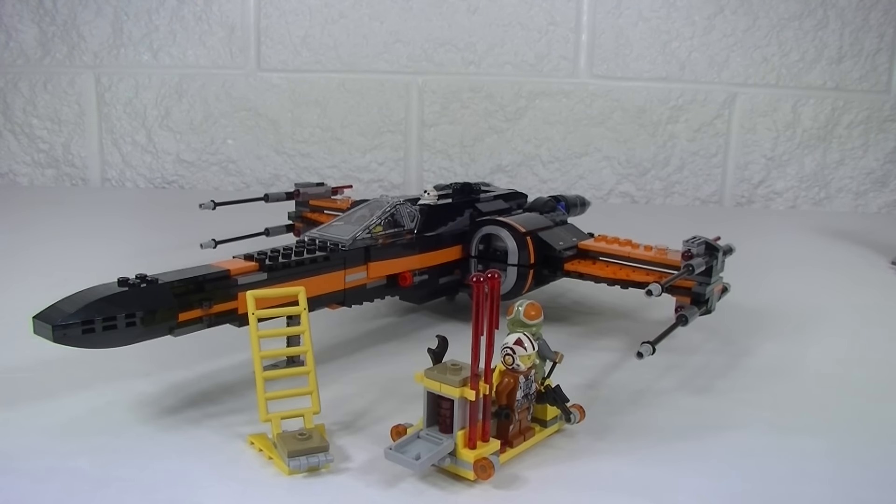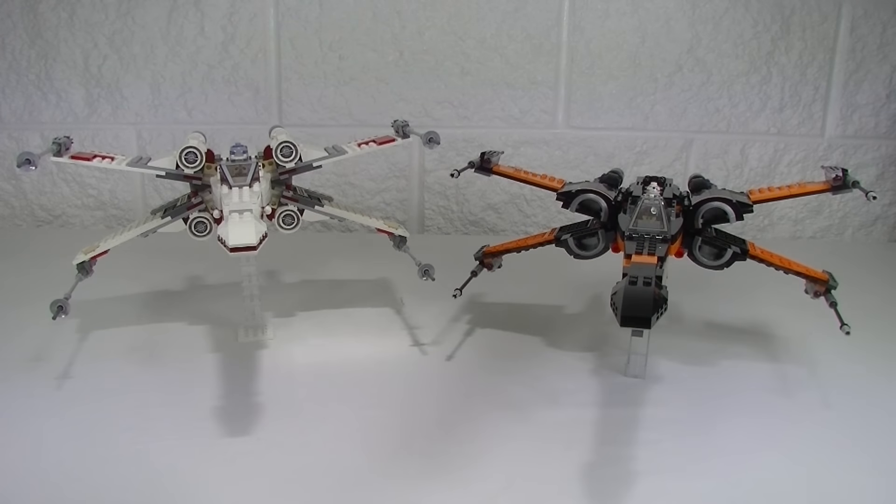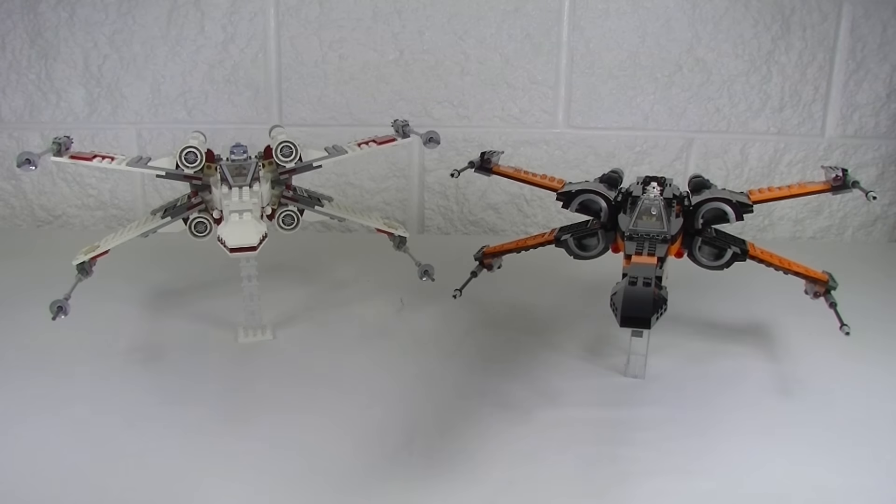It's not a Down to Bricks review and comparison without a comparison. There's only one set this needs to be compared to, and of course that is the original X-Wing Starfighter, set 9493. It came out with four minifigs, 560 pieces, and it's from 2012. They just look awesome together, don't they?